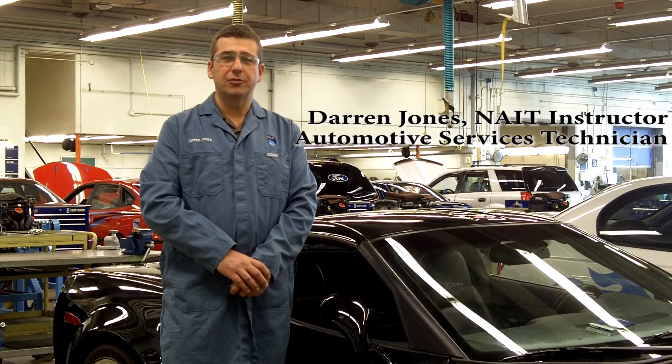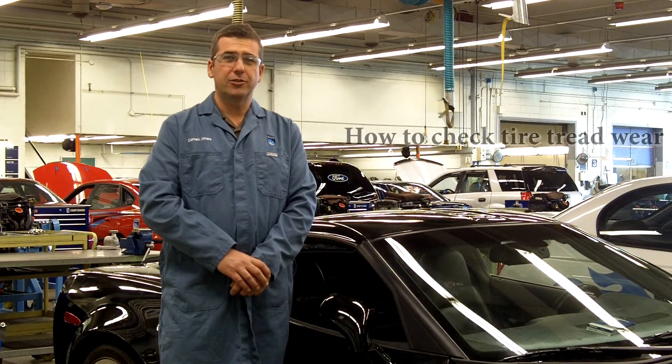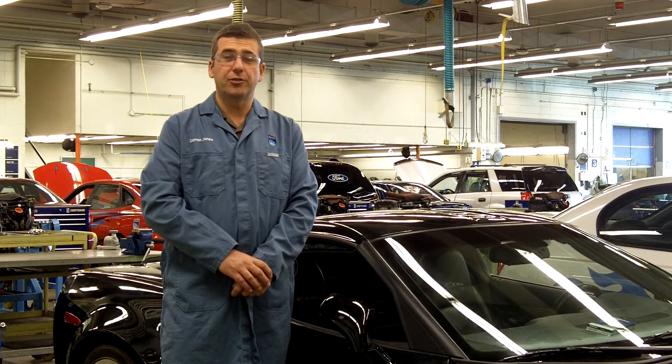Hello, my name is Darren Jones. I'm an instructor with the NAIT Automotive Service Technician Program. Today we're going to show you how to check the tread depth or tread wear on your tires.